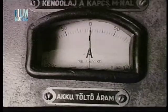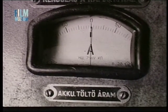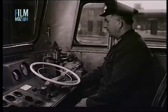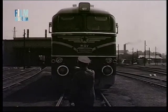A dízelmotor üres járása mellett az akkumulátortelep ampermérőjének nullát vagy csekély töltést kell mutatnia. Ellenőrizzük, hogy a mozdony világítási és jelzőberendezései üzemképes állapotban vannak-e.